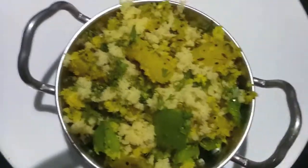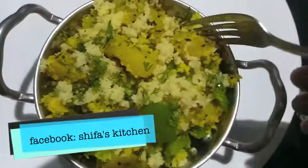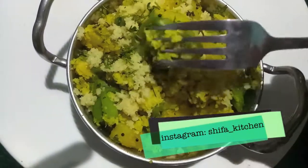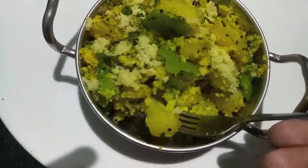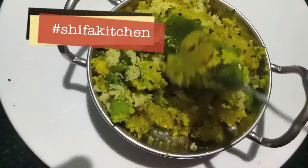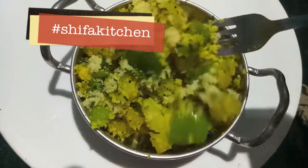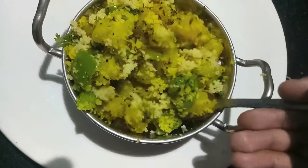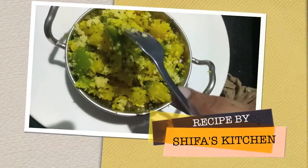Aloo Shimla Mirch Sabzi is ready! If you like my video, please give a thumbs up. If you try any of my recipes, don't forget to tag me on my social media accounts — Facebook and Instagram. Subscribe to my channel and hit the bell icon to get notified whenever I upload a new video. Thank you!